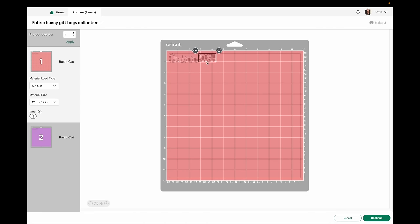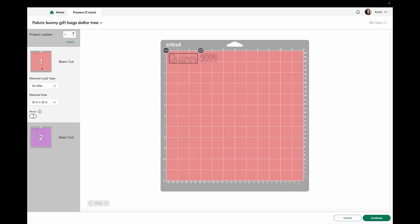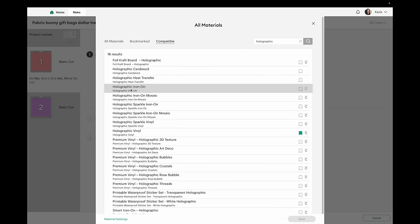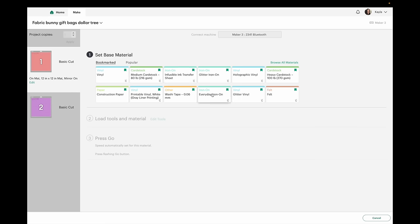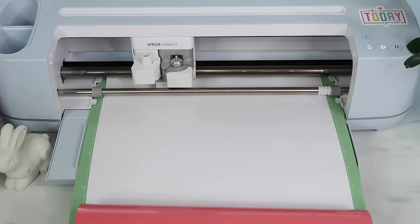On the Make It screen I'll move the designs apart a little bit to make it easier to cut in between with scissors, and I'll mirror both of these because they are heat transfer vinyl. For the first one I'll select everyday iron-on, and for the purple one I'll choose holographic iron-on. I'm using Tech Wrap heat transfer vinyl but this setting works really well for it. For the first bag I'm using Caesar Easy Weed — I place it shiny side down then load it into the Cricut machine to cut it out.